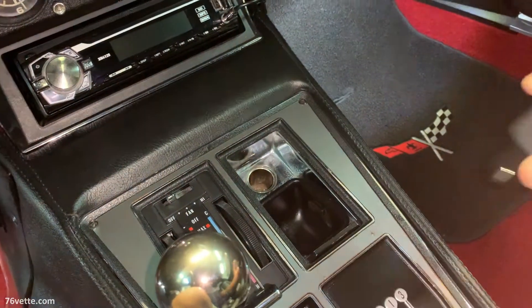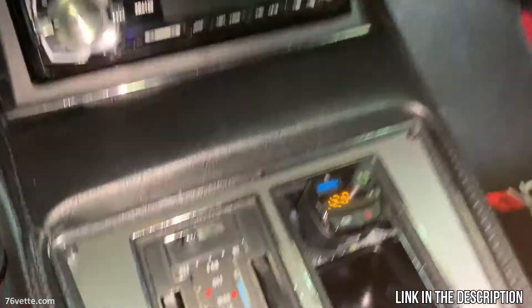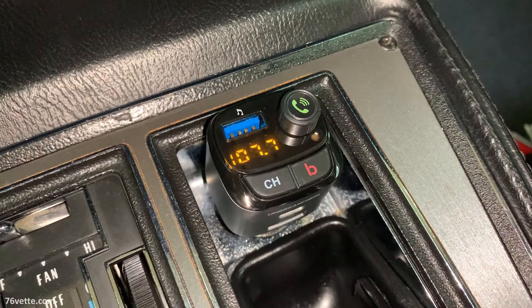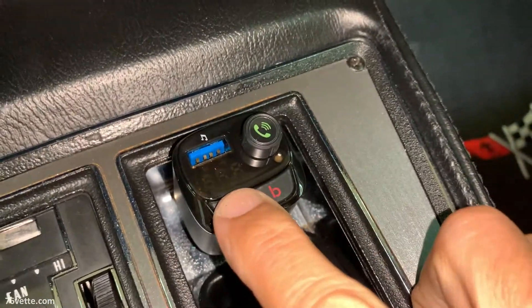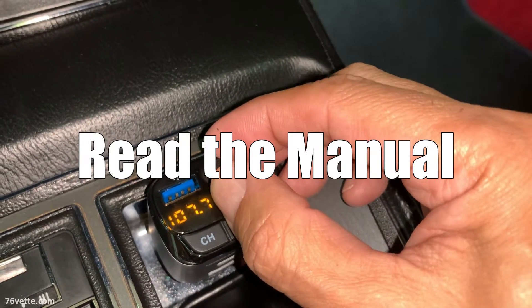Hey guys, if you would like to add Bluetooth to your Corvette, all you will need is one of these little transmitters. They are quite inexpensive and I'll have a link in the description below. This unit has a lot of features so you will want to read the manual.